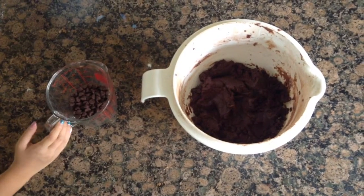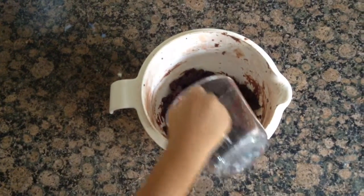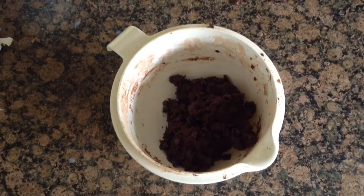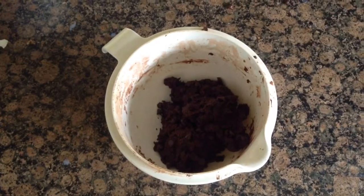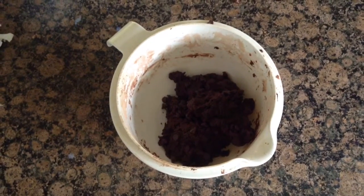Then you're going to stir in 2 thirds of a cup of semi-sweet chocolate chips. Then you're just going to shape your dough into balls about the size of 1 tablespoon, and place them on a baking sheet lined with parchment paper.